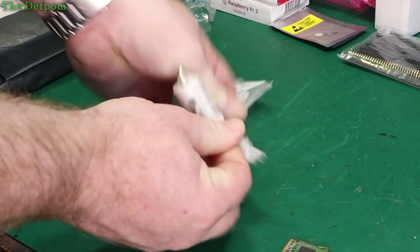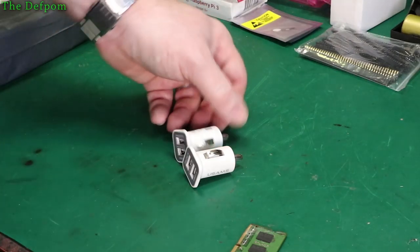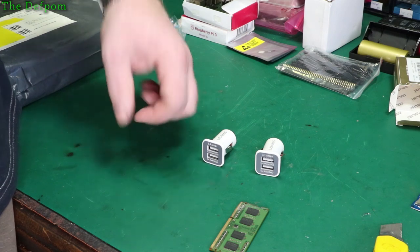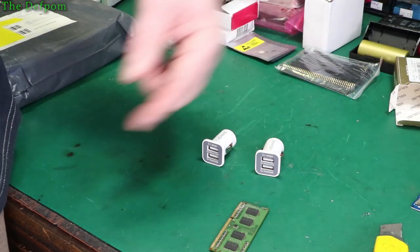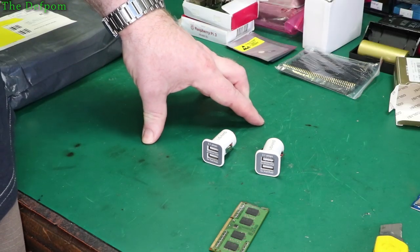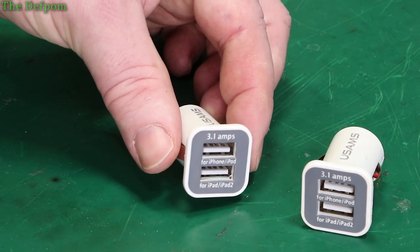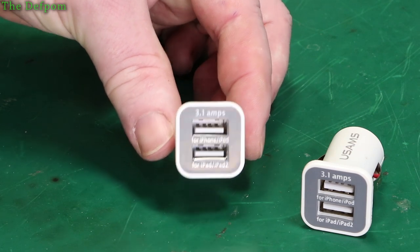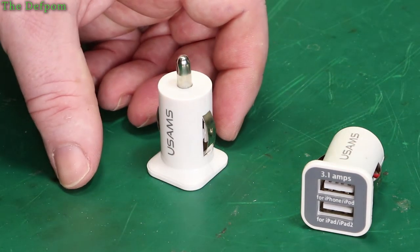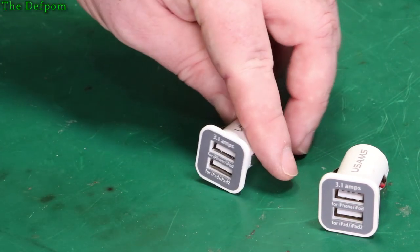Here are a couple of little USB charger adapters. I was working on a project recently — charging an Apple iPhone — and I couldn't get it charged using the built-in USB on a car accessory socket multi-way adapter. The phone wouldn't recognize it was there because the data lines had no connections whatsoever. I did some experiments with different data line configurations to see what would make it work. Part of that thinking was I should probably get some of these little adapters. They're apparently 3.1 amps and support iPhone, iPod, and iPad and iPad 2. They're welded shut so I won't open one up.